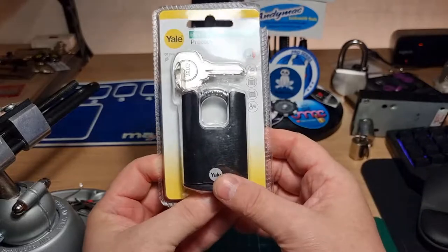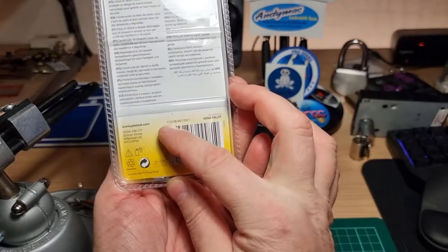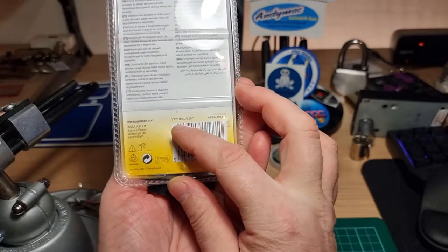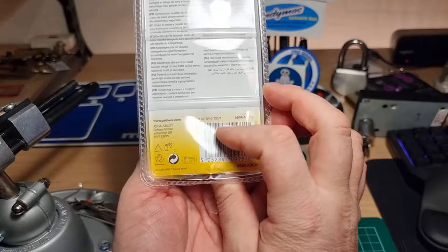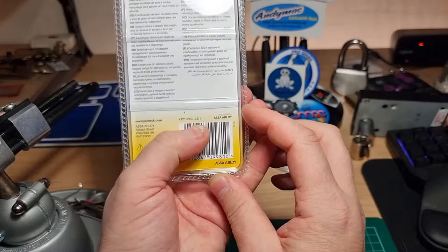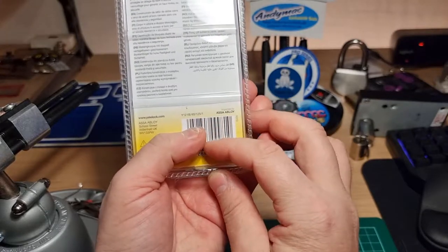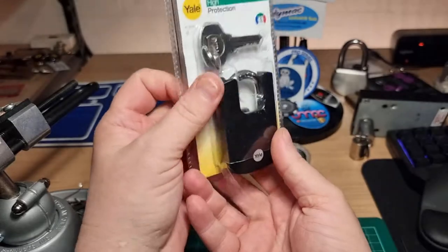Hi there, this is my look, and this is a Yale Y121B401251. It's a model name number that just rolls off the tongue. It's Assa Abloy Yale.